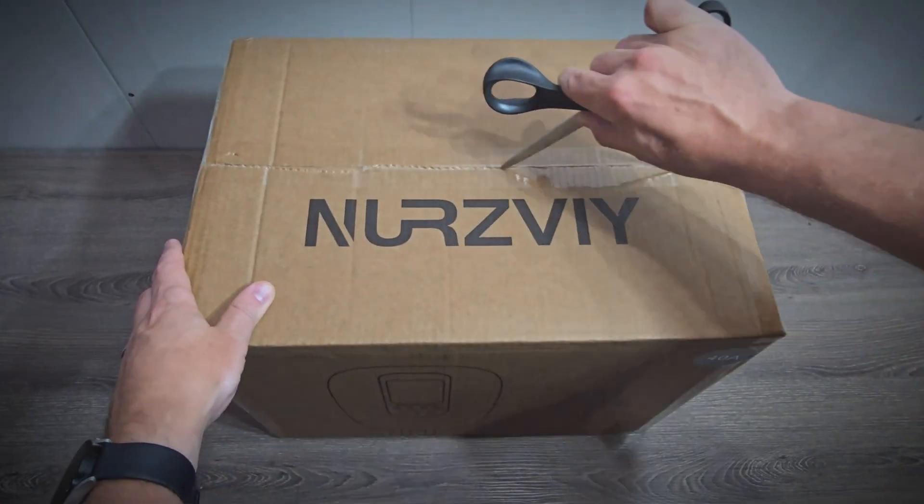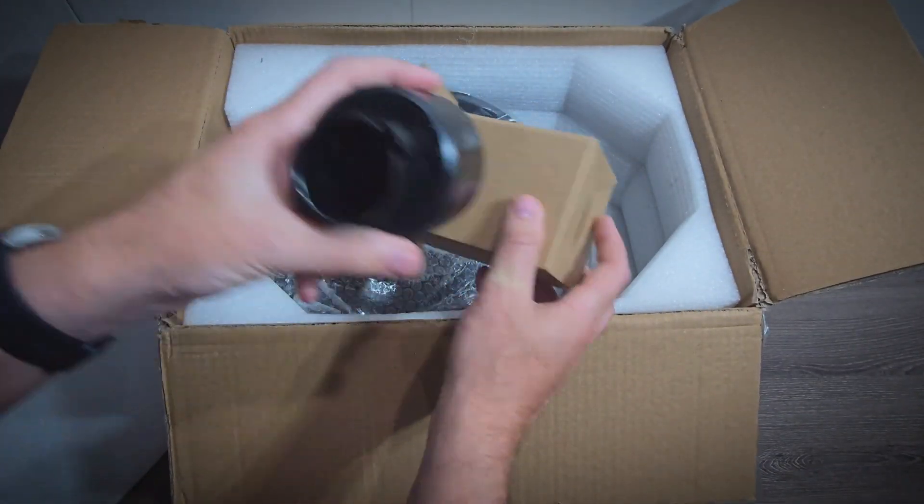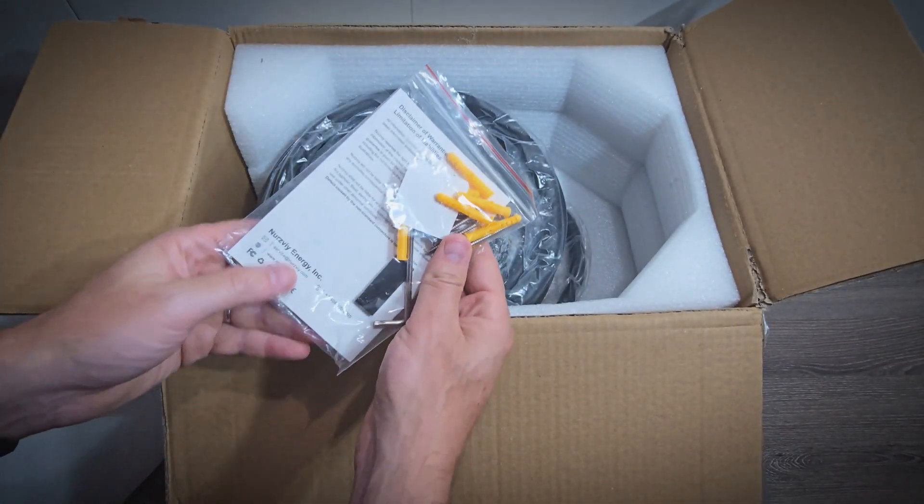So taking it out of the packaging, it does come with a connector and cable mount, mounting hardware and a manual.